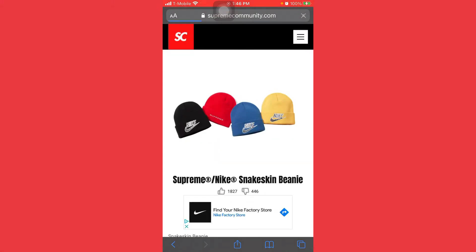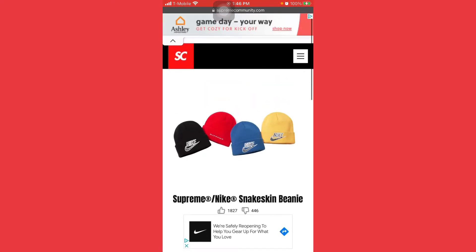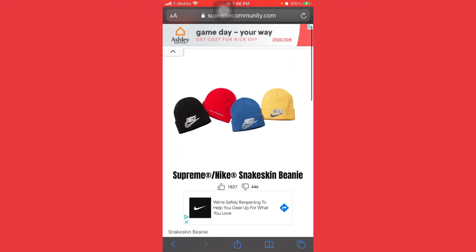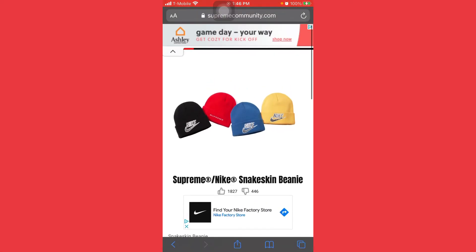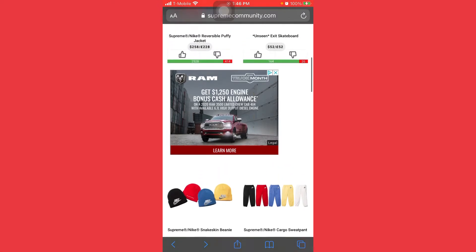Next is the Supreme Nike snakeskin beanie — the hats are not bad at all. We've got two hats releasing from Nike so we're definitely gonna grab the black one, we're not failing on that. Go for the black one or the red one — those are the best two out of them. $38 bucks again, you're gonna get double your money off that one.